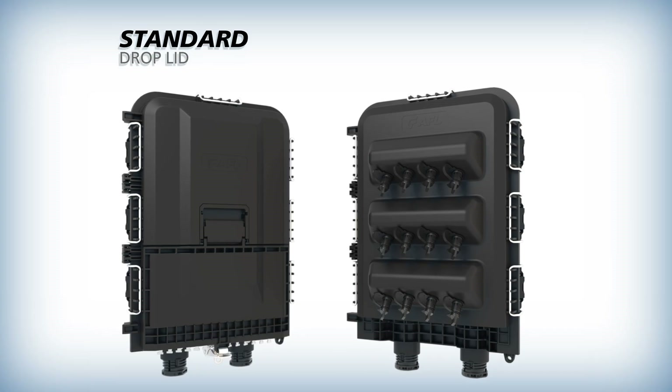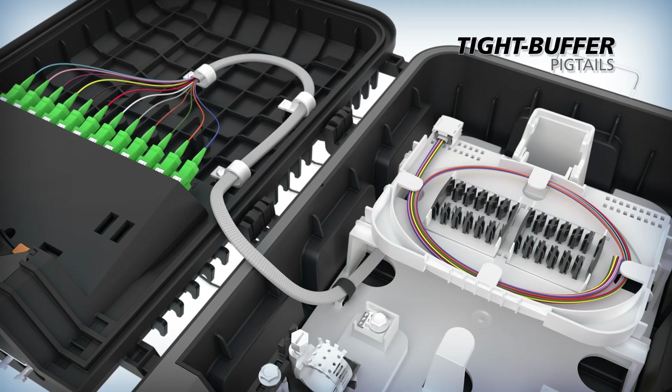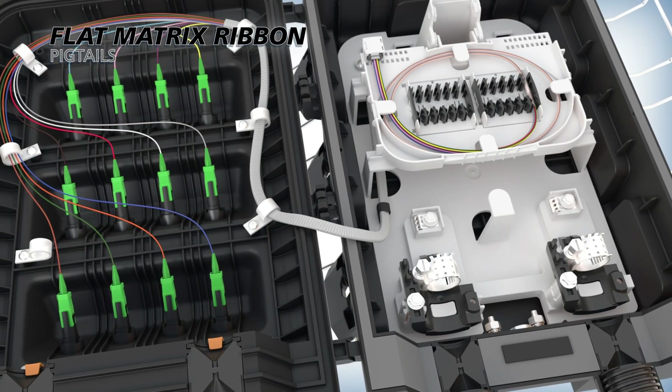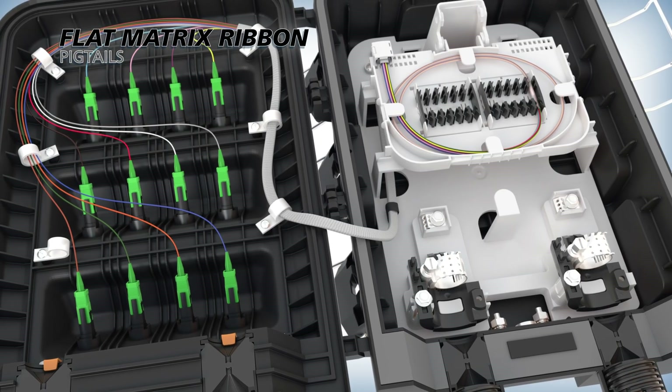Available with either a standard drop lid or a Prodigy hardened drop lid, the terminal can be configured with tight buffer pigtails or flat matrix ribbon pigtails. For field customization, it can even be ordered without pigtails and adapters.